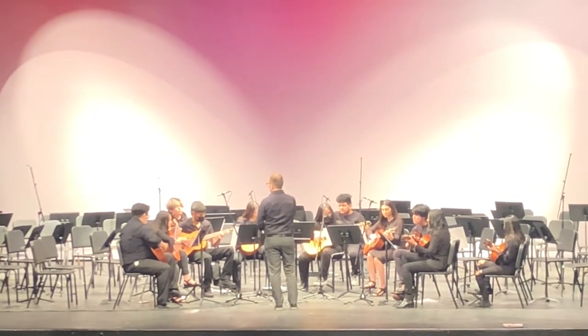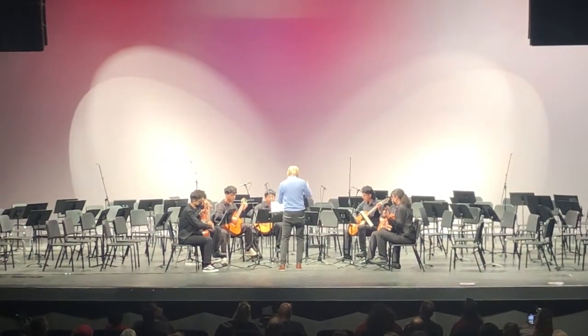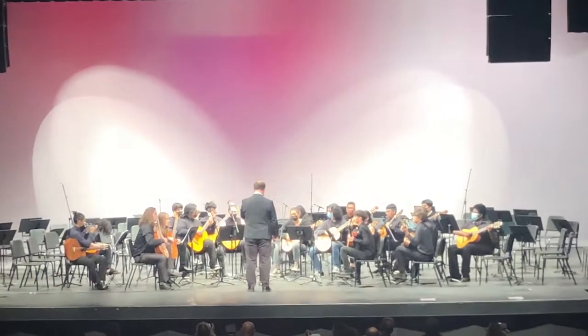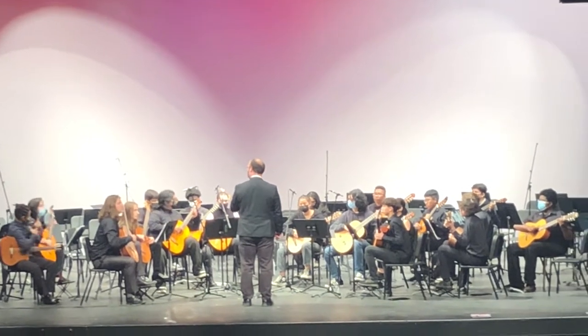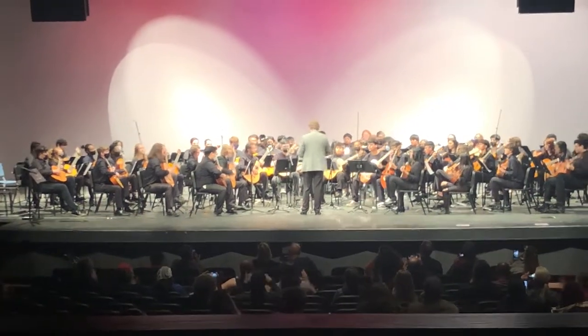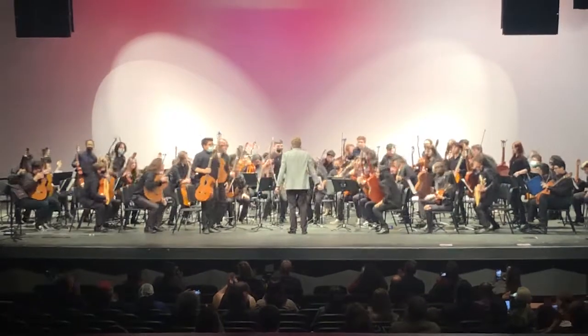We have guitar festivals every year, especially the All City Guitar Festival, where we bring in clinicians and guitar professors from different universities to work with our students all day long. At the end, all the guitar programs and advanced students get on stage together and perform a piece — usually it's close to 100 guitars on stage.